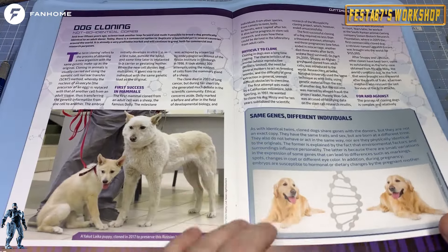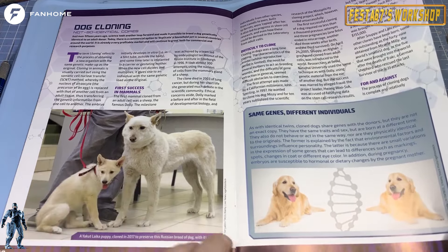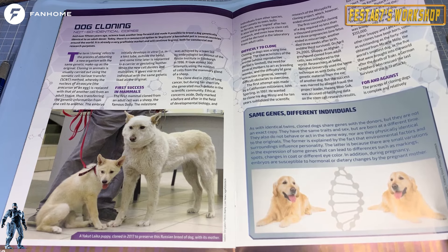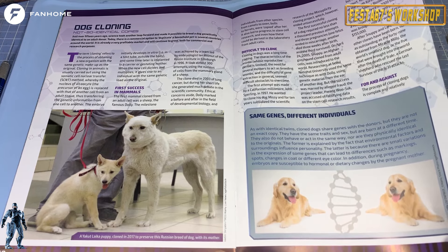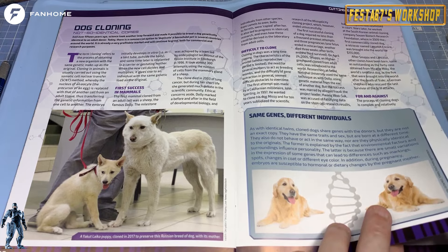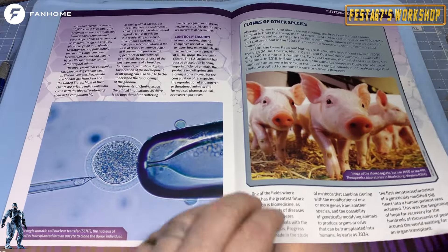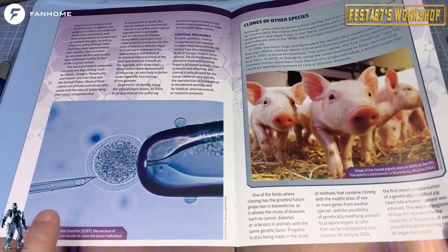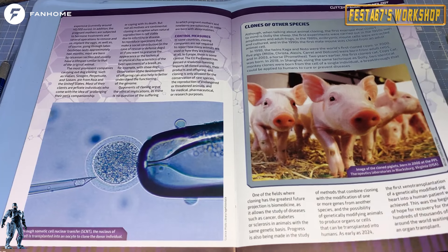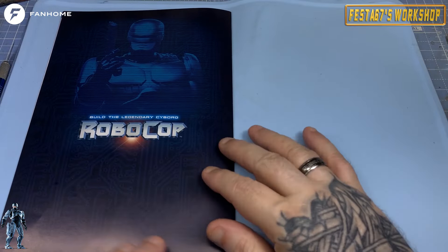Dog cloning is another one. Not so identical copies — they're cloning different animals. Remember Dolly the sheep and things like that that were clones. They take the DNA from an existing dog and replicate it, and another one comes along. Very clever technology. All the different bits and pieces on how it's done — clones of other species, cloned piglets, etc. It's heavily regulated, folks, the cloning process.